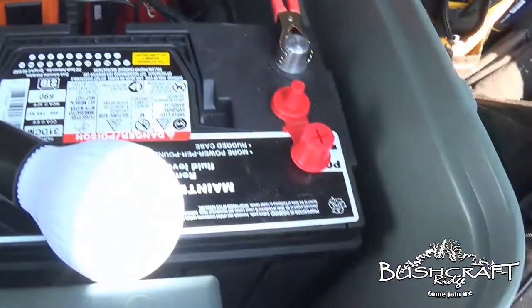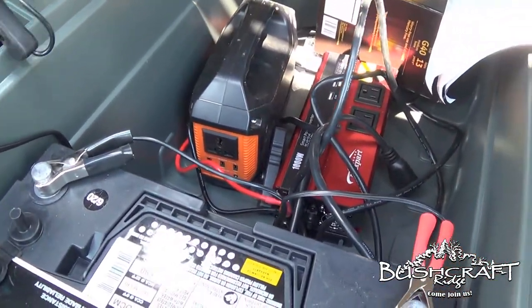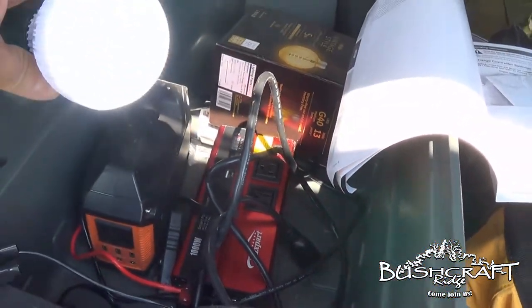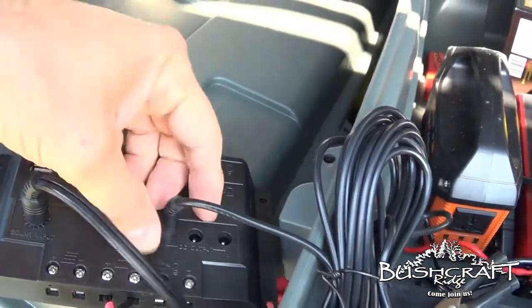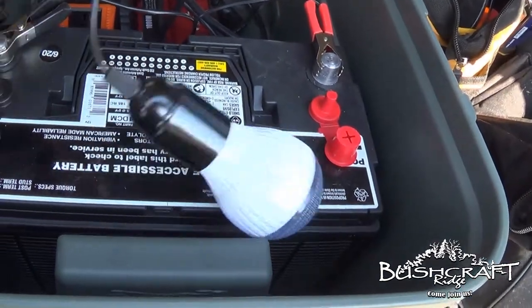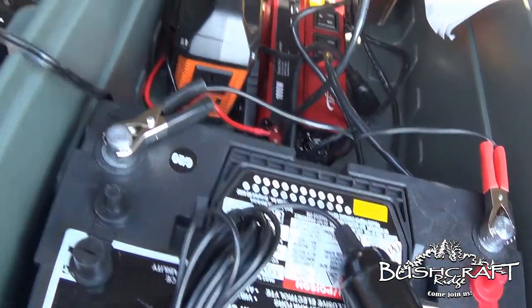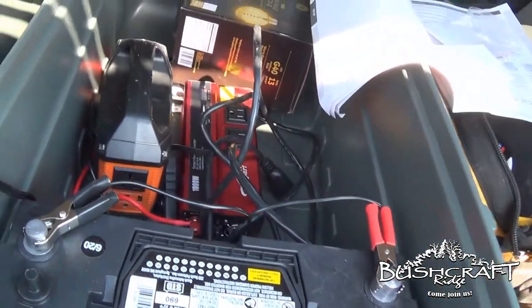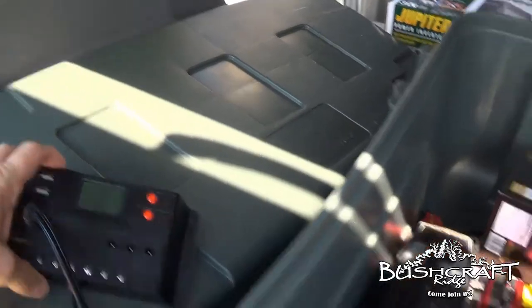That is bright — you guys can't tell how bright that is because it's sunny out, but I can't look directly at it. Now I'm going to turn that back off, unplug this, the charge controller just fell like this — put this back in the box.